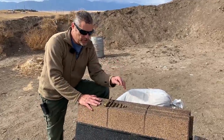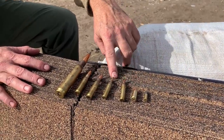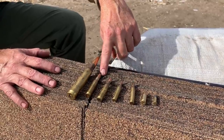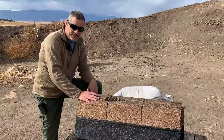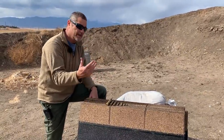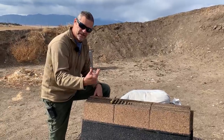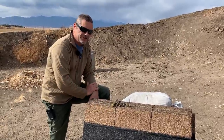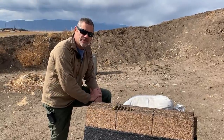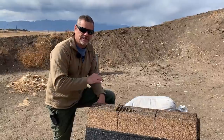Here are the rounds we're going to test: a 22, a 9mm, 223 green tip, 556 EPR round, 308 EPR round, 308 AP round, and 50 BMG silver tip. We'll shoot the 22 and 9mm, come look at them, then shoot the 223 and 556, then the 308 rounds, and finally the 50 cal — and look at all the damage from those.